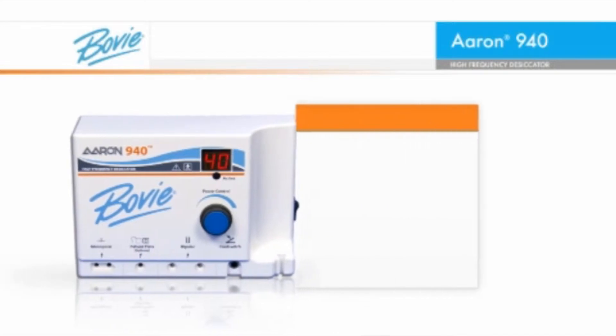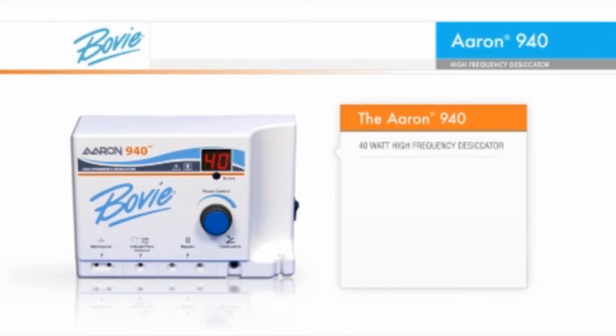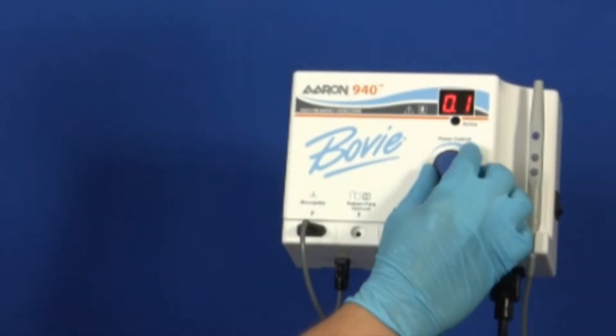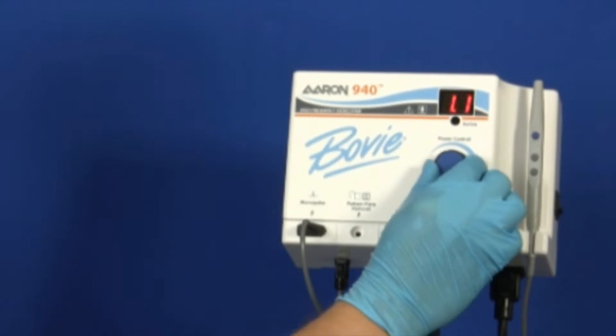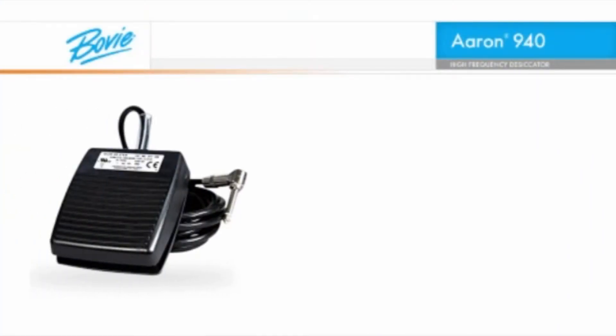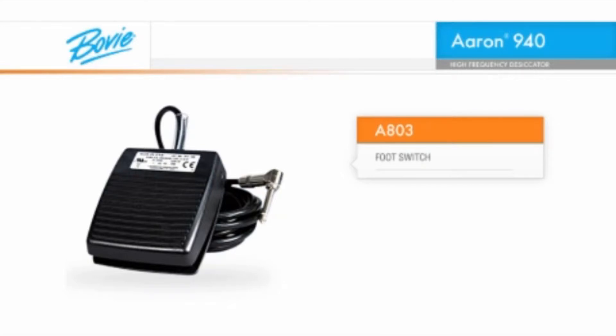The ARIN 940, Bovee's 40-watt high-frequency desiccator, forever removes the need to go through a tedious multi-step process to change from low to high power. This generator has digital error detection and continually monitors every aspect of the A940's output. It allows doctors to change power settings with one action using the rotary power control dial or the up-down buttons on the autoclavable handpiece. If you need to use a foot control, just plug it in. There is no need for a separate handpiece, and you can still control the power setting from the handpiece while using the foot control.